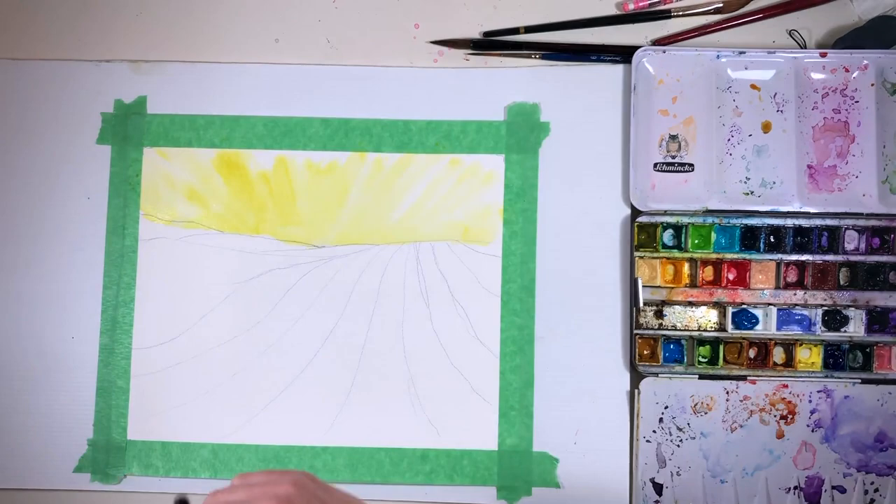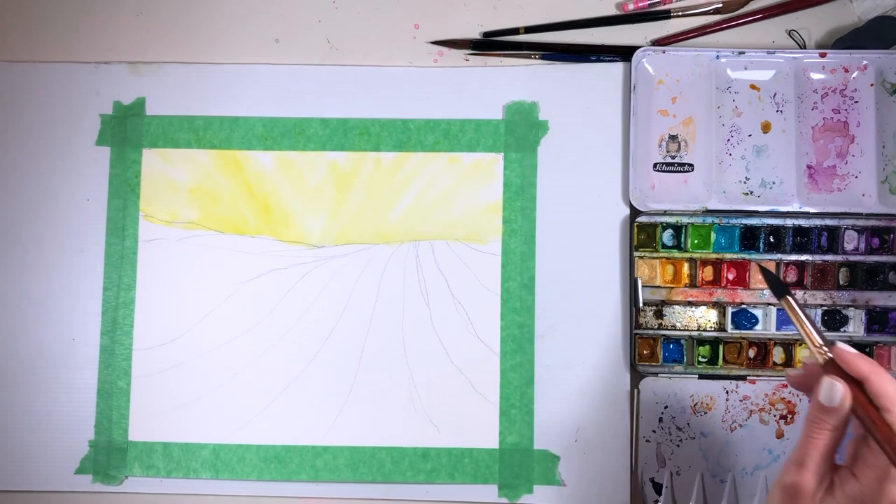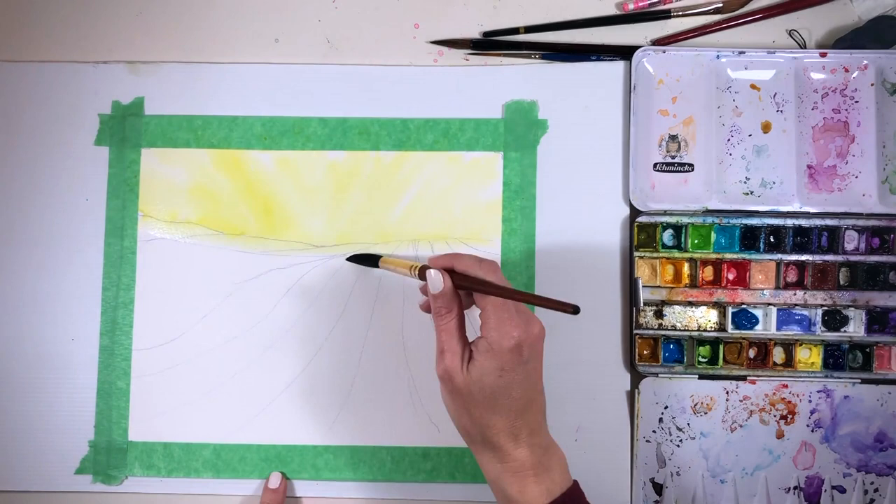So I set about putting in a few quick sketch lines just to give me some guidance, and then of course the first color I turn to is my green gold.